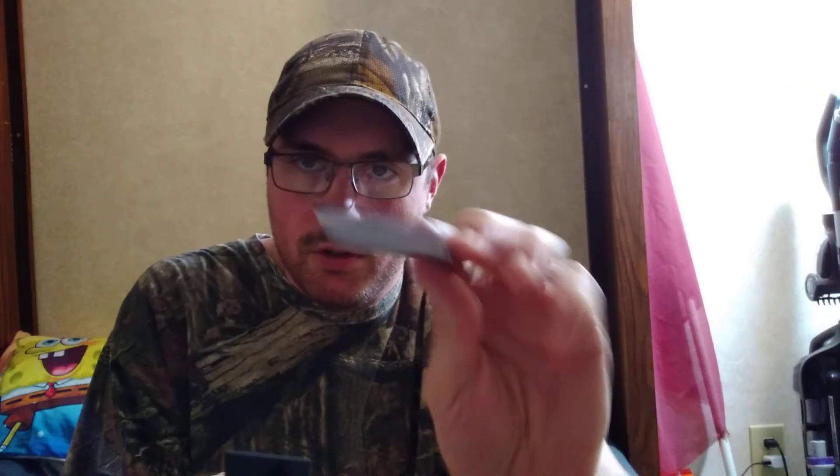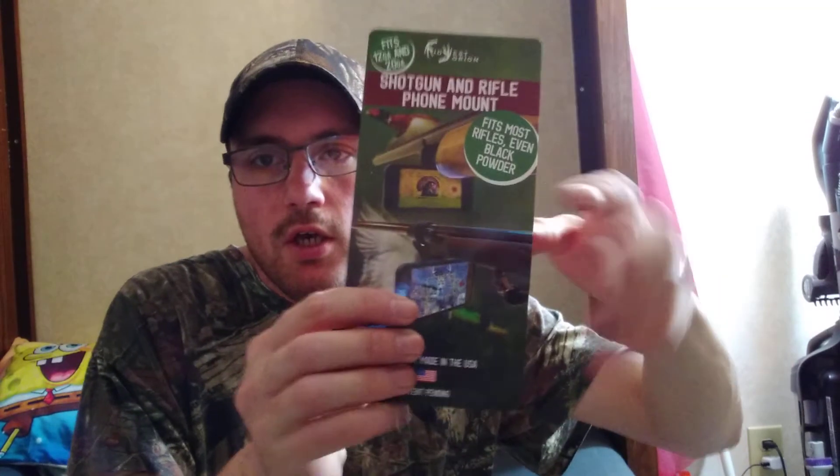It's got adhesive on here, and the instructions even tell you to get your own phone case so you're not ruining a good one. So I'm going to go on Amazon or eBay after this and order a phone case specifically for it.